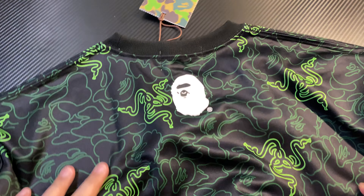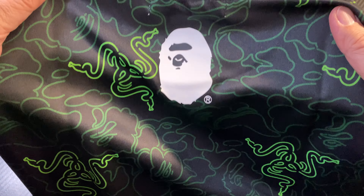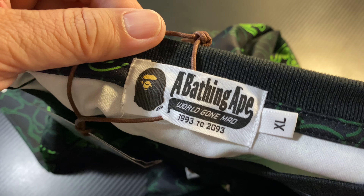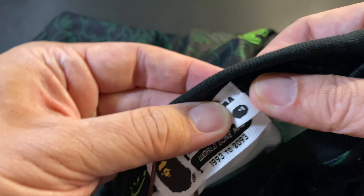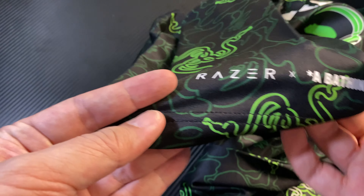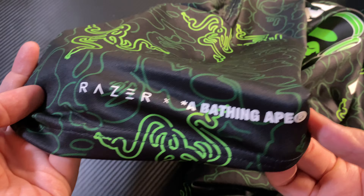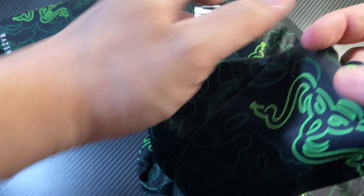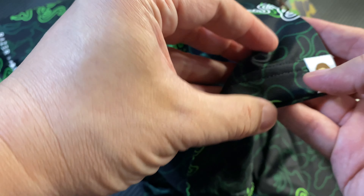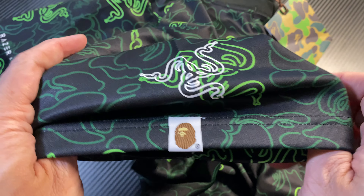At the back you've got the white BAPE head — quite a big BAPE head actually. Looking at the tags: got the XL, Bathing Ape, and on the back there's another picture of the Ape head. ABC Camo tags. On the sides — the right sleeve — you've got the Razer and Bathing Ape branding. On the left you've got the Razer logo print, and of course the BAPE tag as well.